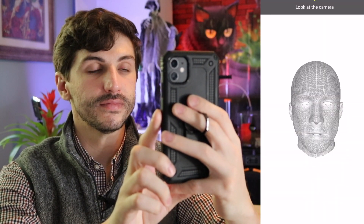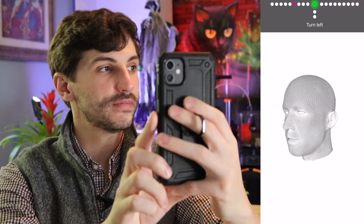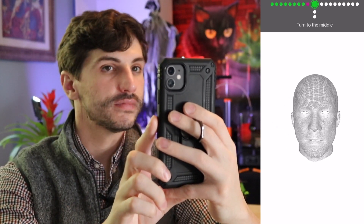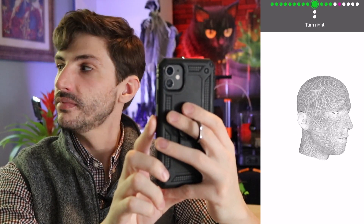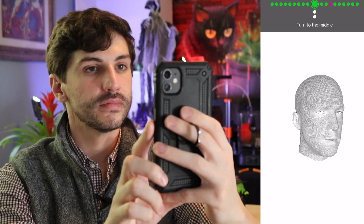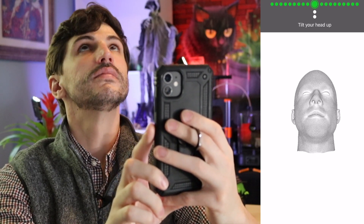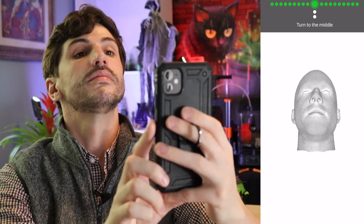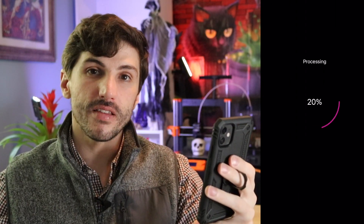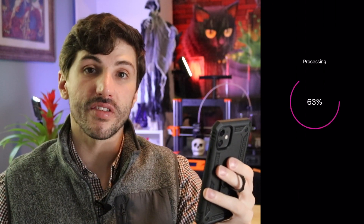The app then guides you through the scan with audio prompts: look at the camera, turn left, turn to the middle, turn right, turn to the middle, tilt your head up, turn to the middle, tilt your head down, turn to the middle. Capture completed. It's a pretty easy process, so we're going to go ahead and take a look at how the scan came out.